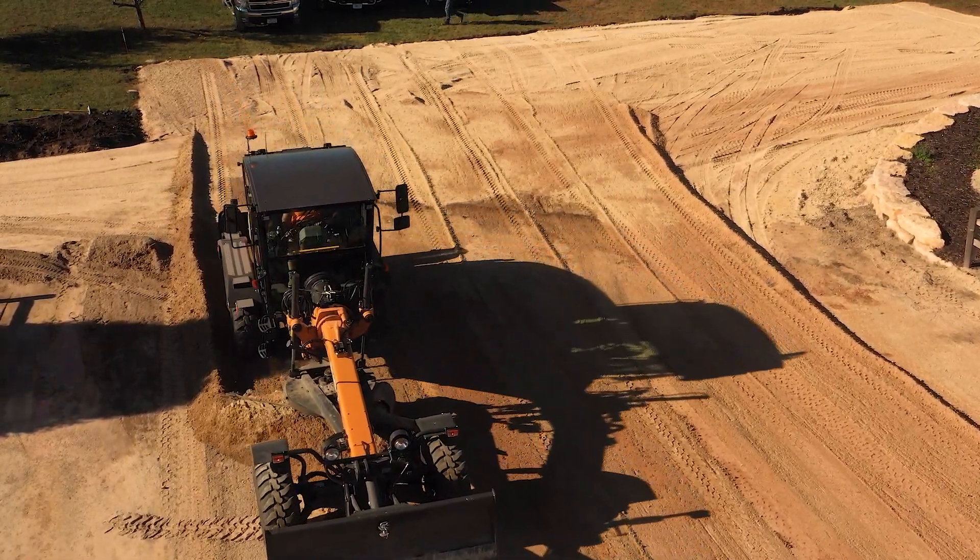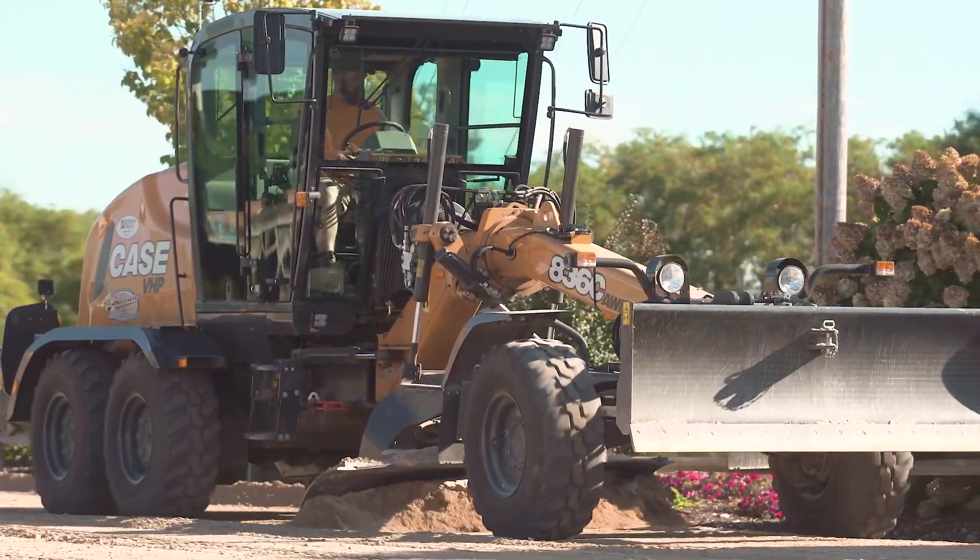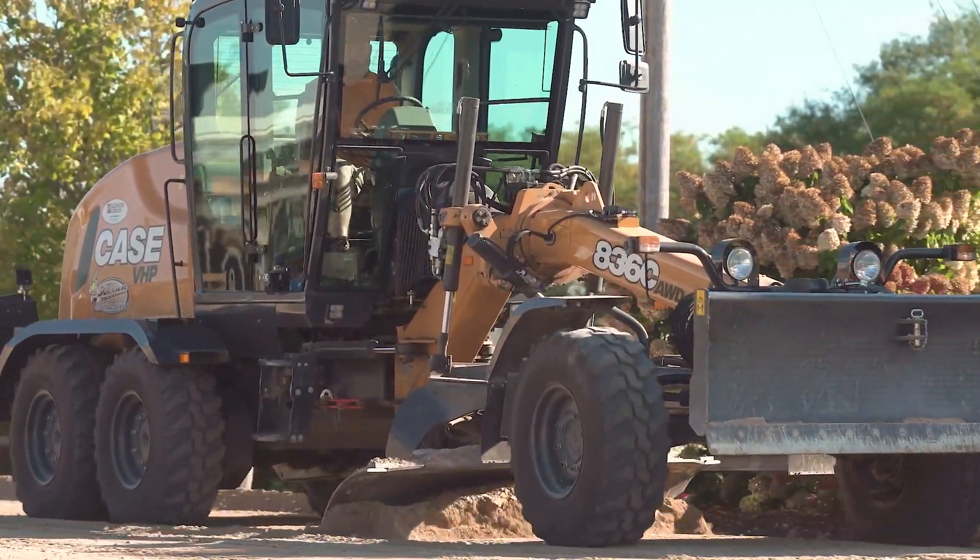The 836 is awesome — enough power, enough weight to the size of machine we need.